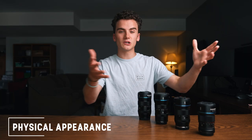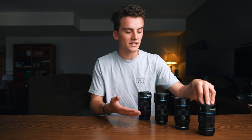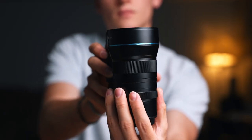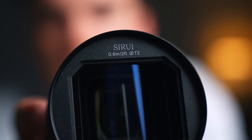First, let's go through the physical appearance and size of each lens. The 50mm is the smallest, followed by the 35mm, then the 75mm, and the largest being the 24mm. Even so, the 24mm fits nicely in the palm — compared to a Sigma 24-70mm, it's roughly the same height but much skinnier. All lenses have a 67mm filter thread except the 24mm, which has a 72mm filter thread due to its slightly larger size.